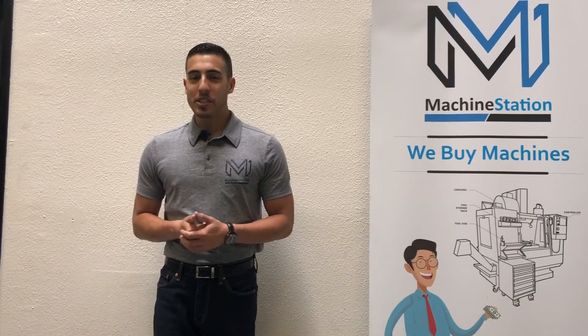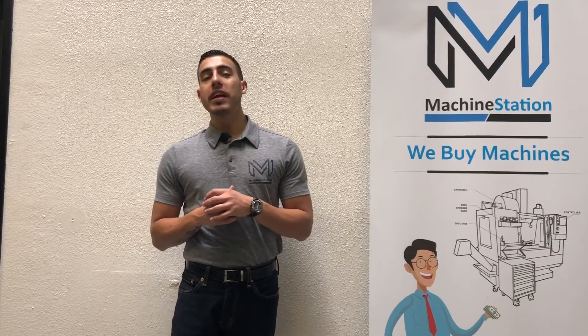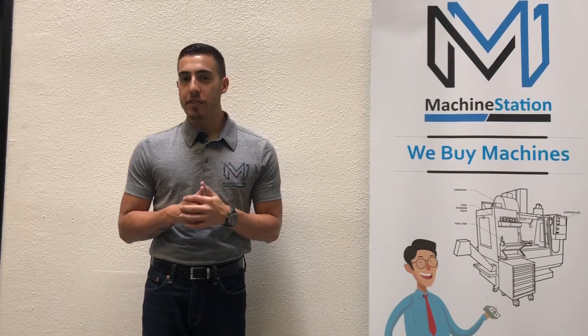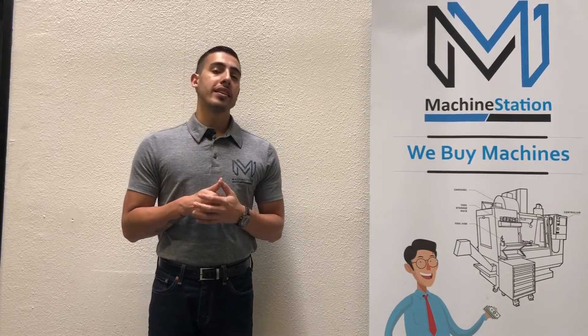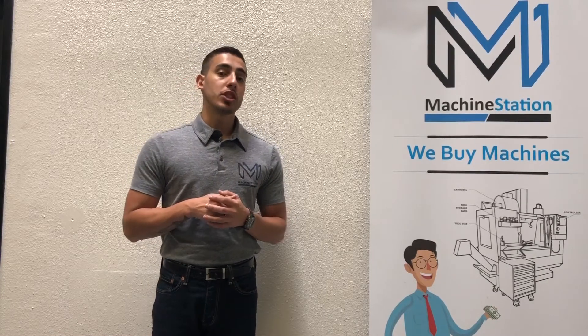Hello everyone and welcome back to Machine Station. Today we're going to be looking at a Hyundai VX650-50. This machine was located in Dallas, Texas, and came out of an aerospace shop that was cutting all aluminum — a fully functional machine.